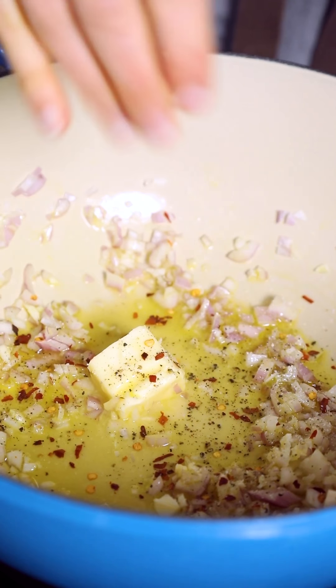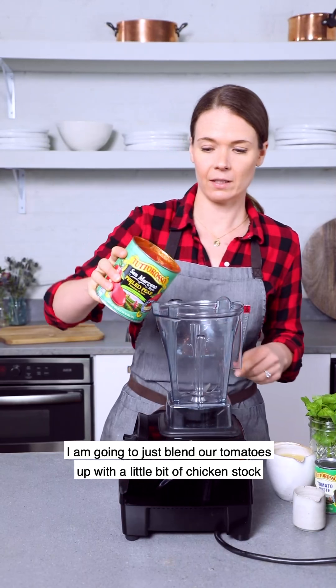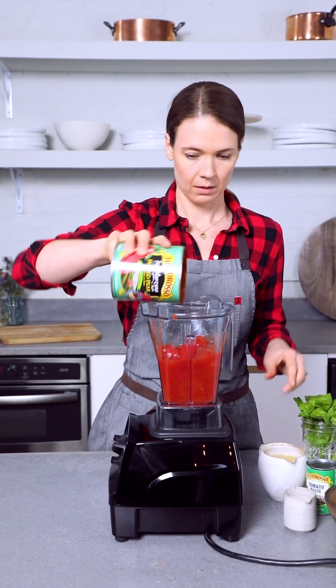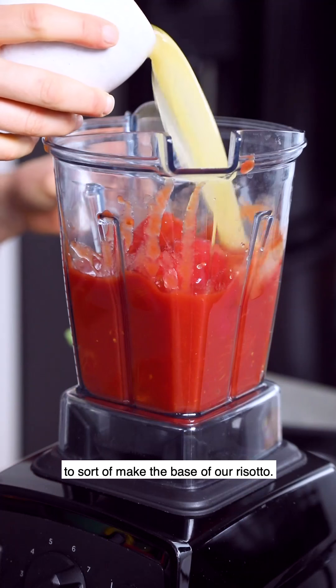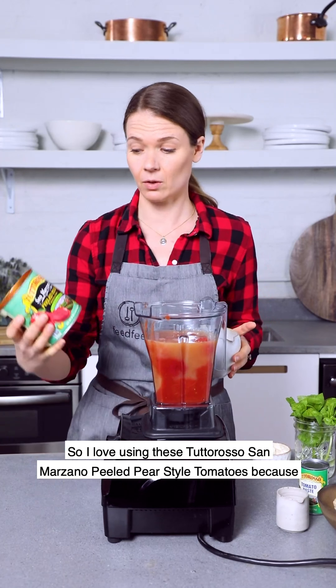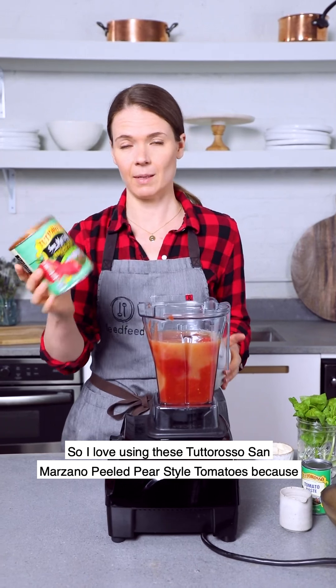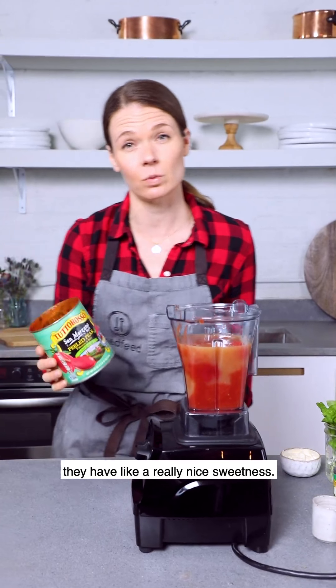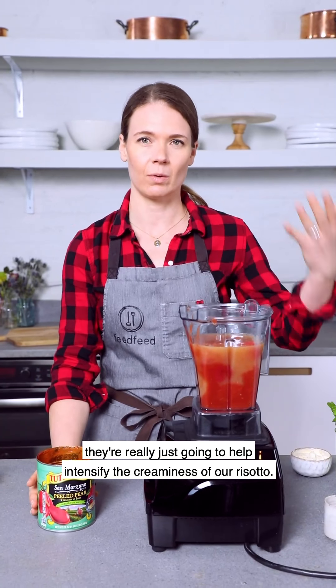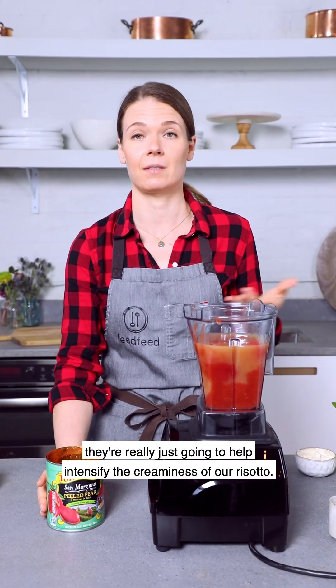I am going to blend our tomatoes up with a little bit of chicken stock to sort of make the base of our risotto. I love using these Tuttorosso San Marzano peeled pear style tomatoes because they have a really nice sweetness, they're low in acid, and when we puree them they're really going to help intensify the creaminess of our risotto.